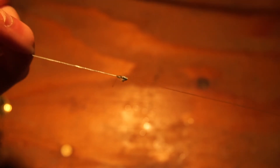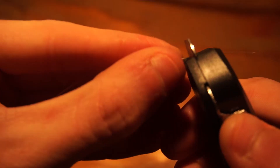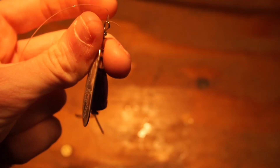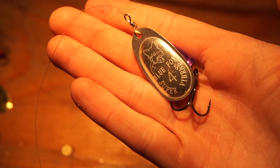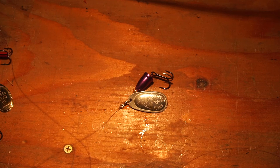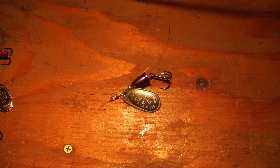Once you've got that knot tied and your tag end clipped, cut the leader however long you want — I usually run mine about three feet. Then pick your spinner. What I've got here is a number four Blue Fox, silver blade with a purple body. From what I've heard, silver and blue and silver and purple are both really good colors. Tie whatever knot you prefer, clip the tag end, and you're good to go. Pretty much the easiest rig, but still very effective.